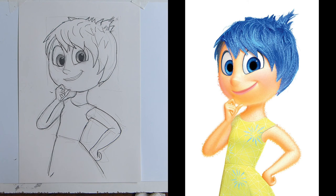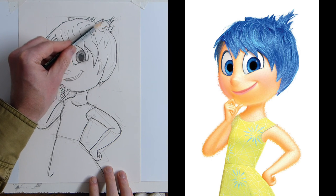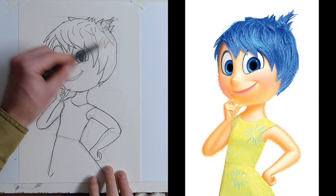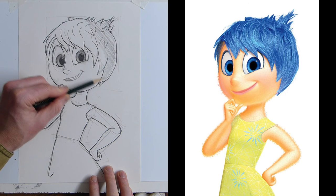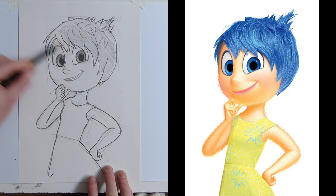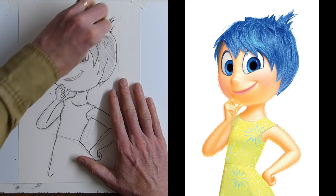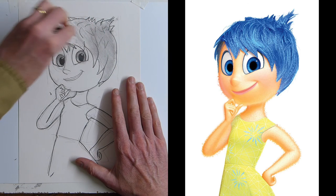Now we're going to shade her in very quickly. I'll just sharpen my pencil — it's a 2B. Remember the grades: H is hard, B is soft, 8B is very very soft, but a 2B is a nice general in-between. HB is the kind of pencil you'd use for writing at school. I've just put in a mid-tone very quickly — use either your finger or a bit of tissue or kitchen roll and you can smudge the hair in, following the hair shapes.